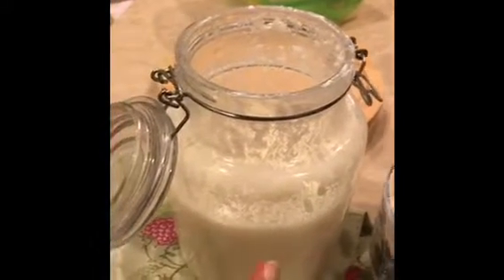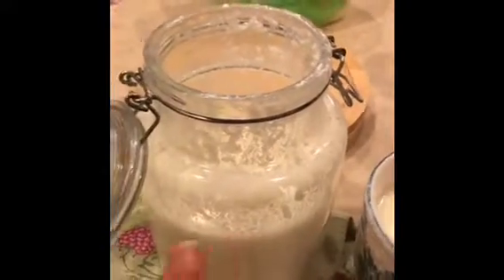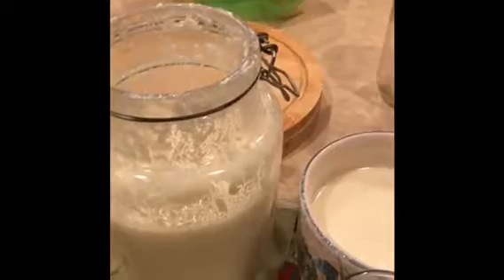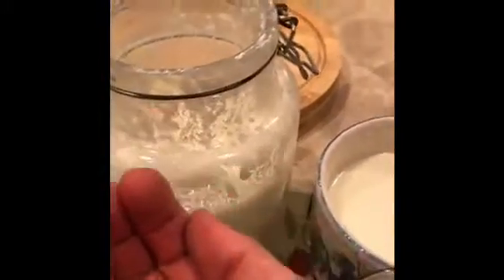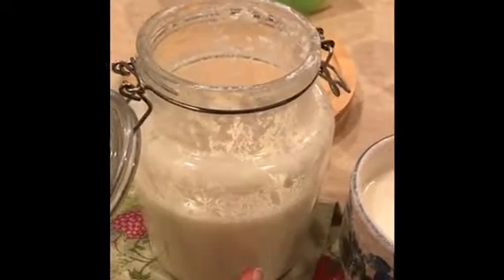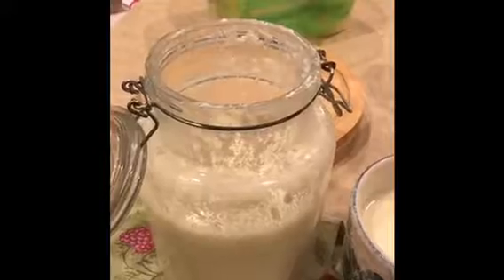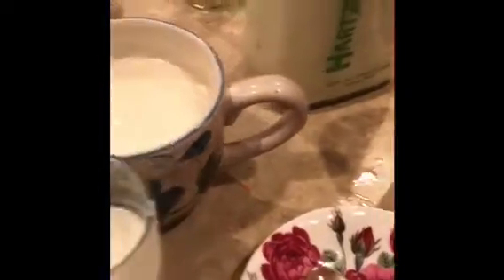Tomorrow I will try to make a video of what this is going to look like. For that amount of kefir grains — a handful — I put three and a half cups of milk. For the amount of grains I've given out to people, which is about half of what I have here, I would put two to two and a half cups of milk.